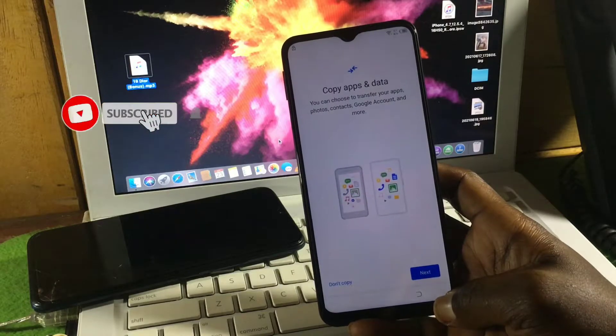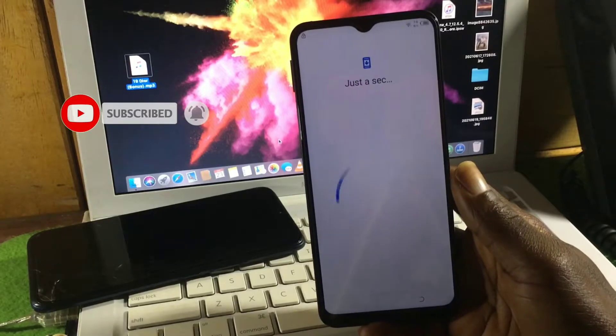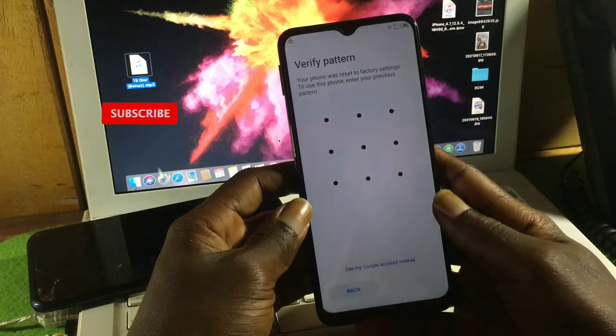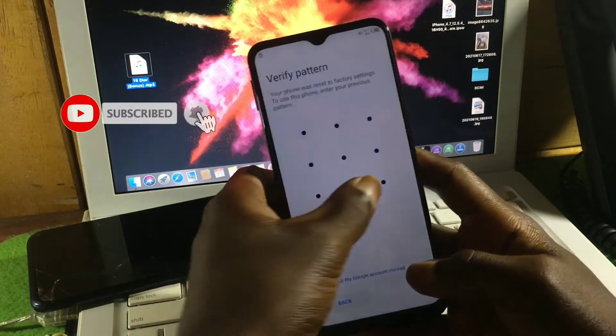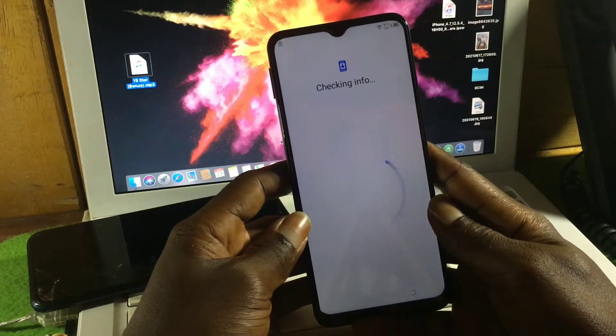When you get to the 'Copy apps and data' screen, click 'No copy.' They will prompt you to provide your previous security lock which was set on this device before hard resetting it. Mine was a pattern, but I don't know it, so I'll use Google instead.